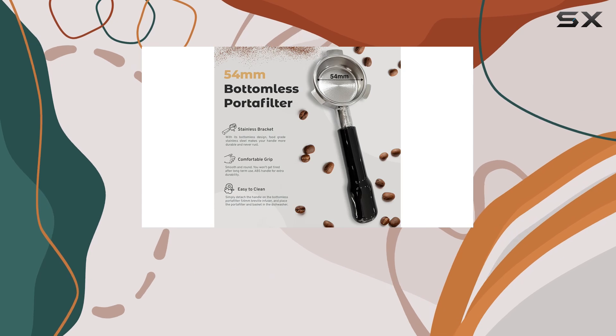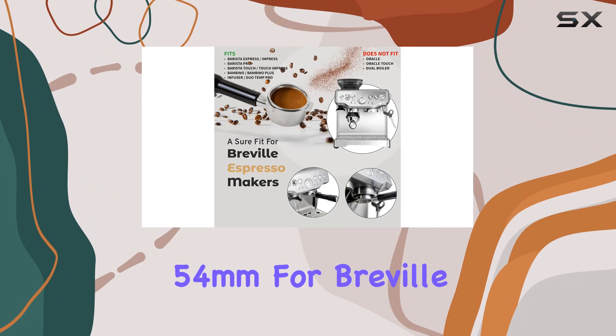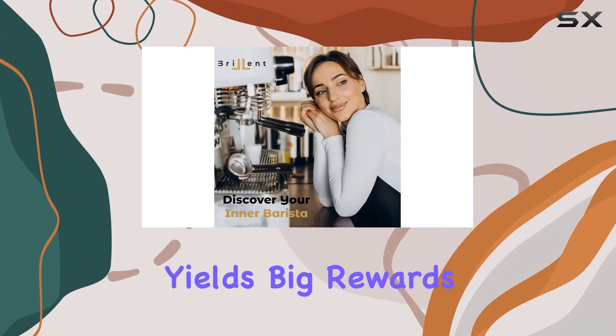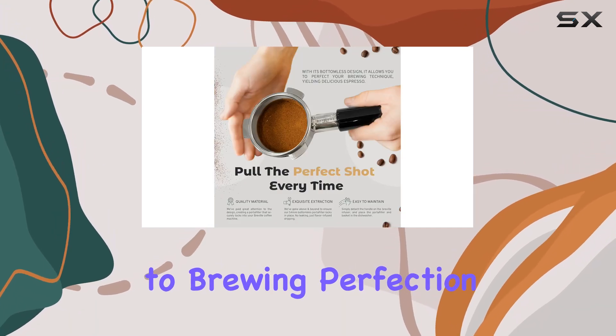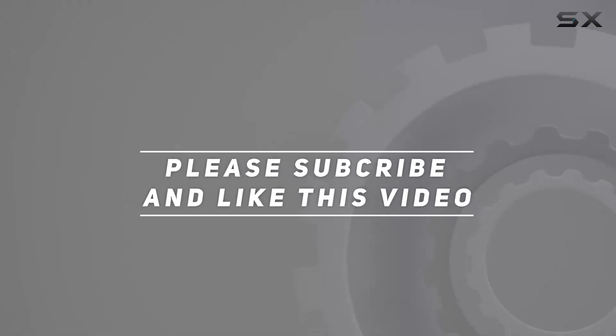In conclusion, if you're ready to take your espresso game to the next level, look no further than the bottomless portafilter 54mm for Breville espresso machines. It's a small investment that yields big rewards in flavor, aroma, and crema. Cheers to brewing perfection! Check out the video description for the updated price, and thank you for watching.